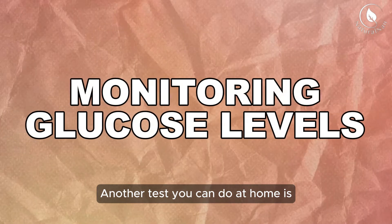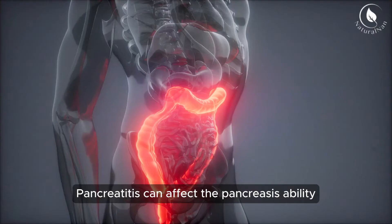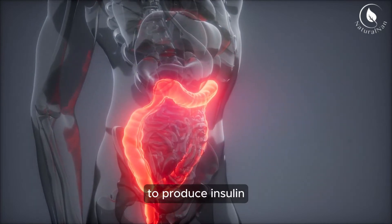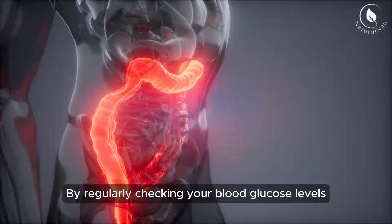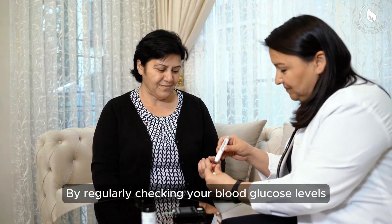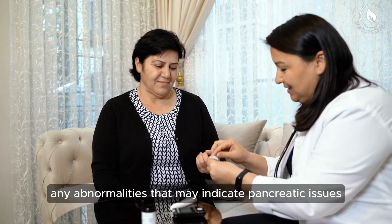Another test you can do at home is monitoring your blood glucose levels. Pancreatitis can affect the pancreas' ability to produce insulin, leading to fluctuations in blood sugar levels. By regularly checking your blood glucose levels, you can spot any abnormalities that may indicate pancreatic issues.